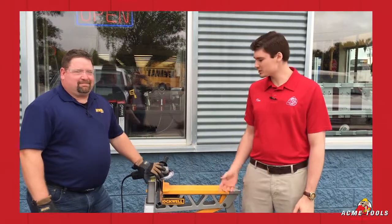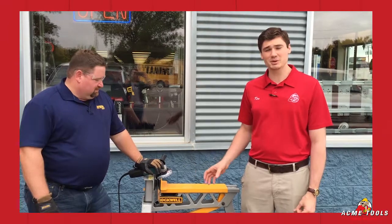Hey guys, Ken Davis with Acme Tools here, and today I'm with Jim Barta from Irwin. We're going to talk a little bit about the new Lennox Metal Max. This is a diamond grid blade that's meant to kind of take the place of your abrasive. It's a great tool — he's going to demonstrate it for you here in just a moment.